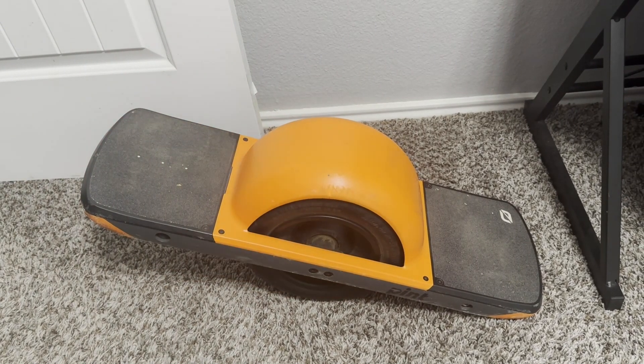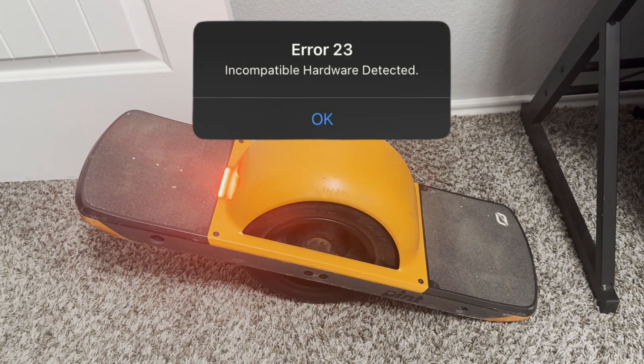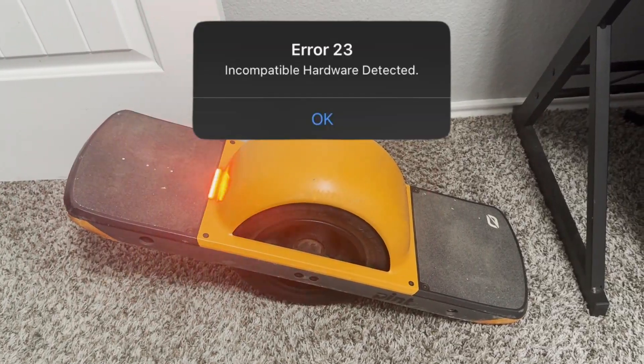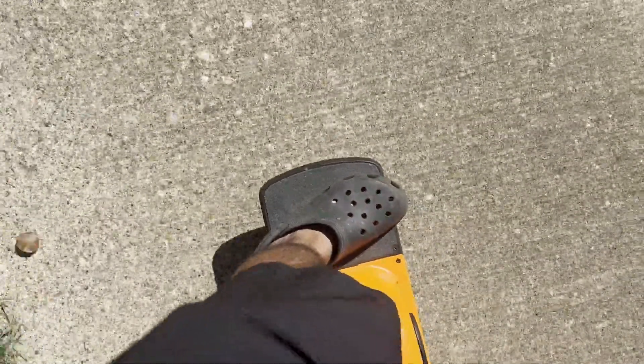Welcome to the channel guys. In this video I will show you how I fixed error 23 on my One Wheel Pint. I looked everywhere on the internet and could not figure out how to fix this, so after some trial and error I was able to figure it out.